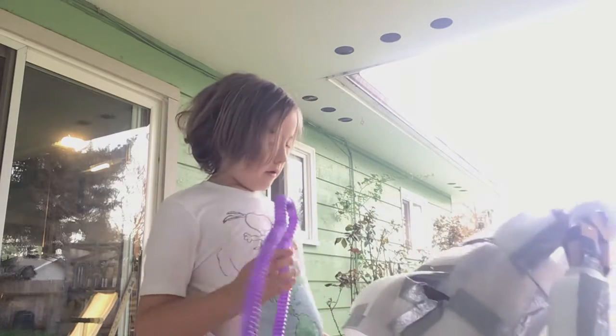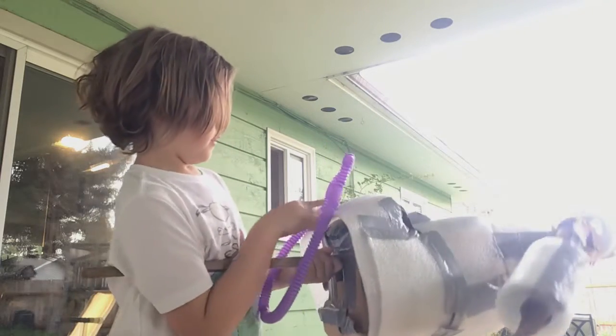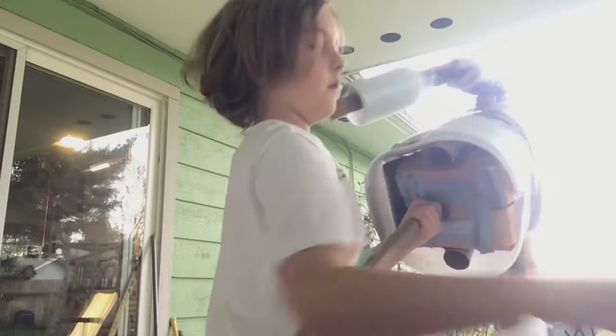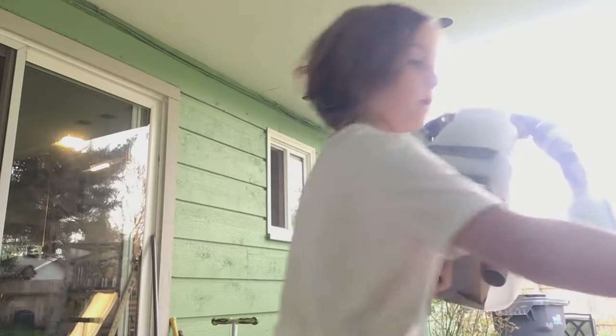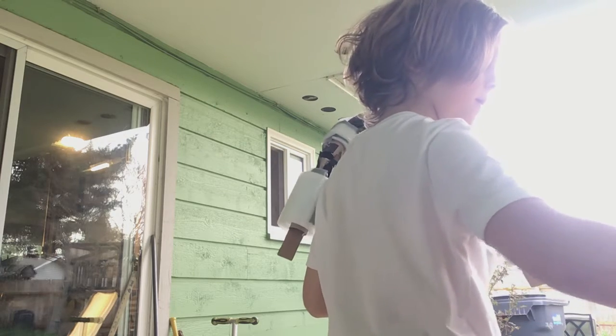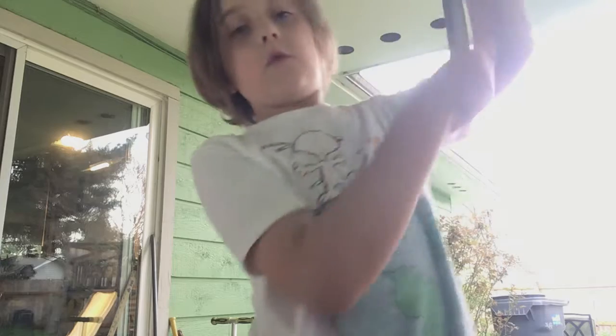This is like a fidget toy or something — I don't know what it's called, but I might use that for something. That's basically it. It's too cool — I mean, it's definitely cool, I'm not going to lie to you.